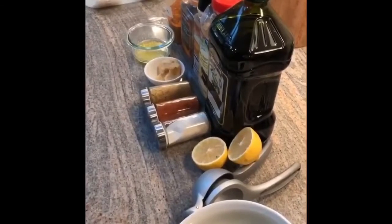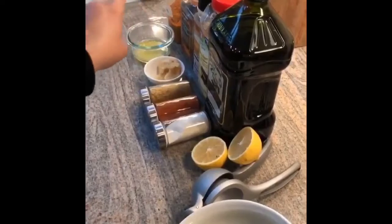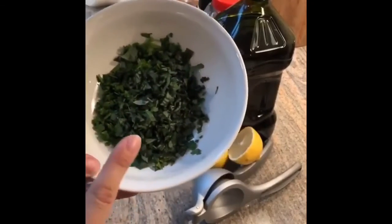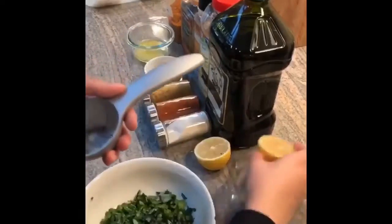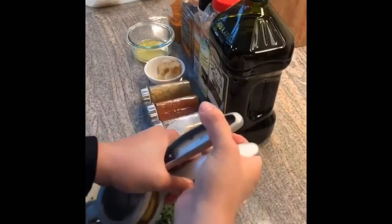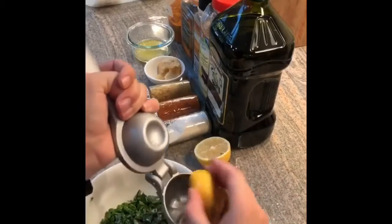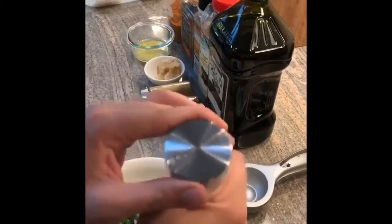I'm in a bit of a hurry today so I'm going to do a quick fish dish. It's cod, wild caught. I have basil, parsley, and thyme in here. I'm going to add a squeeze of lemon — I'll finish squeezing the rest of the lemon later — and I'm going to add onion salt.